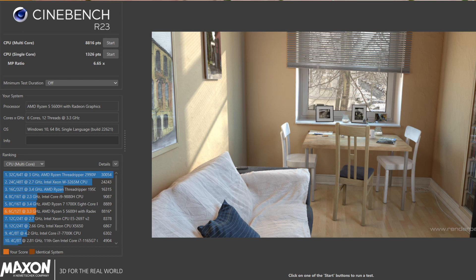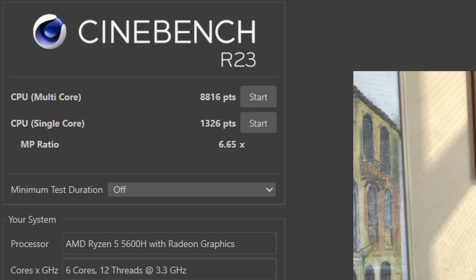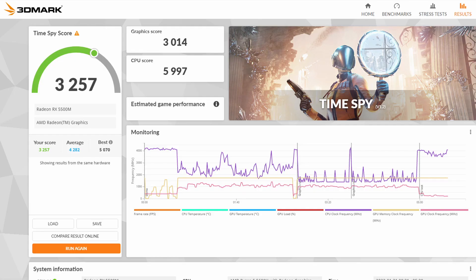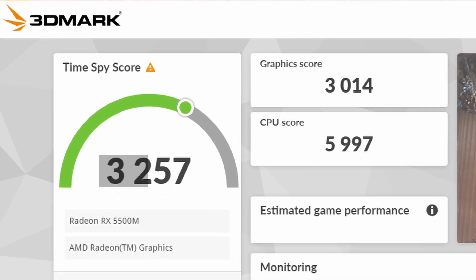Now let's look at the benchmark report. In Cinebench, the single-core score is around 1320 and the multi-core score is 8160. According to 3DMark, the overall score is 3257, the CPU score is 597, and the GPU score is 3014.